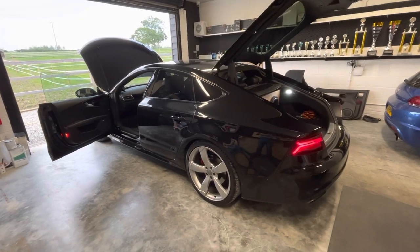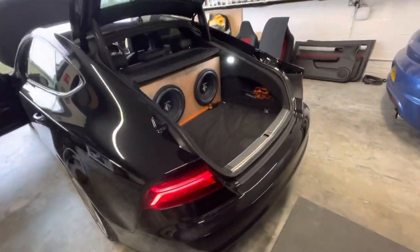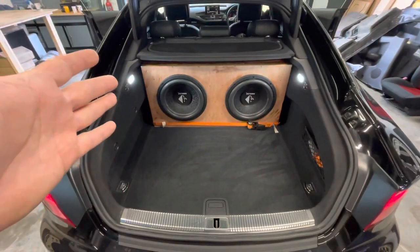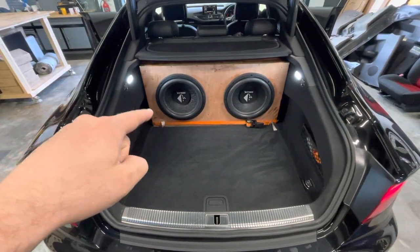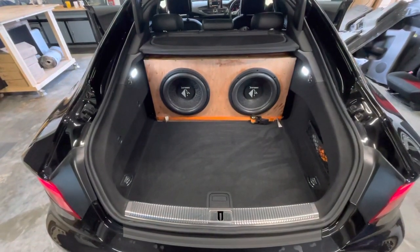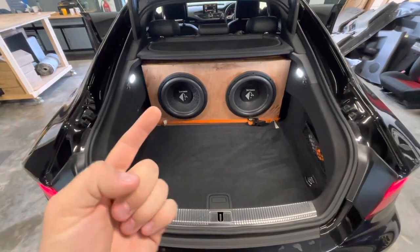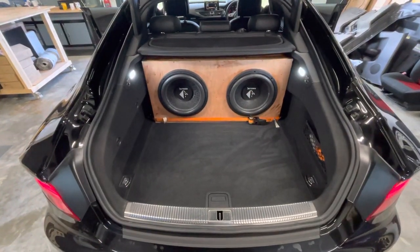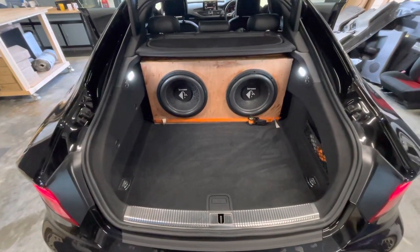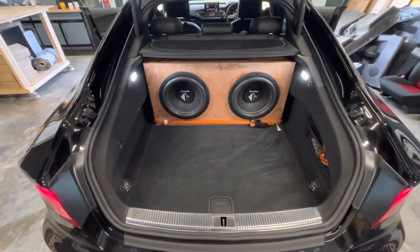It still needs a bit of finishing in the trunk, but it's definitely sounding beautiful now. The sub box is obviously unfinished, and you can see the subs upside down because originally the subs were facing forward. He found them sounding the best that way, but today we tested them facing up, facing back, and then measurements showed very easily that this is the best option in this car to get the best upper bass and the best integration to the front mid bass.